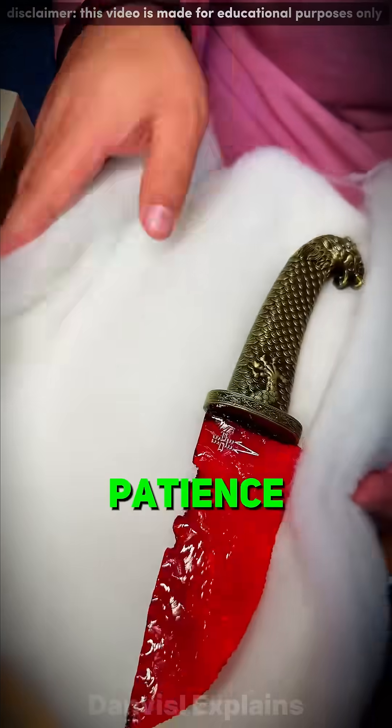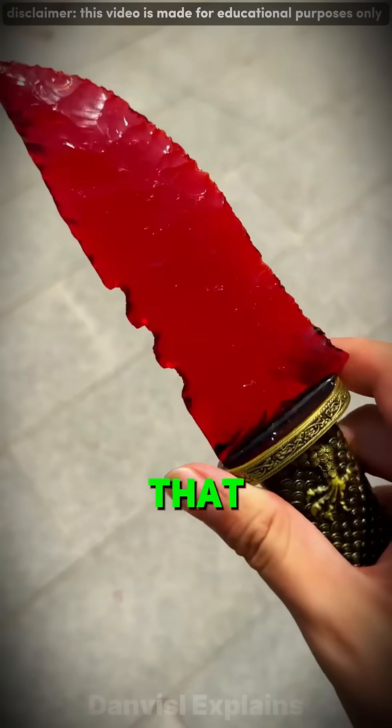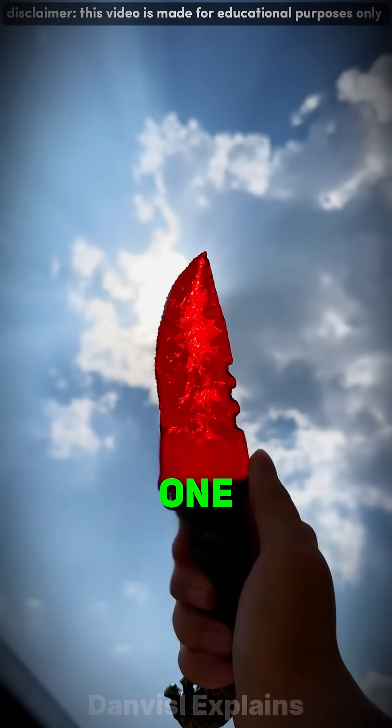A blade born from fire and patience. Clean, balanced, unstoppable. It's more than a knife — it's proof that perfection isn't built fast. It's forged one strike at a time.